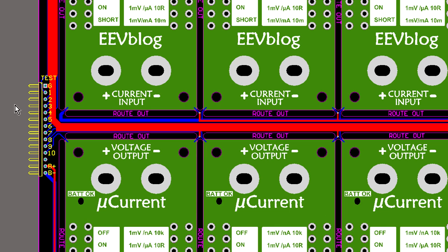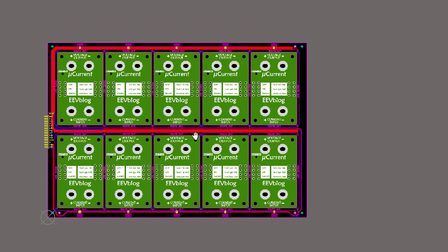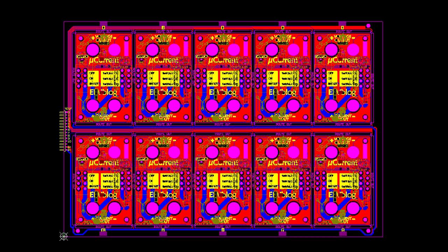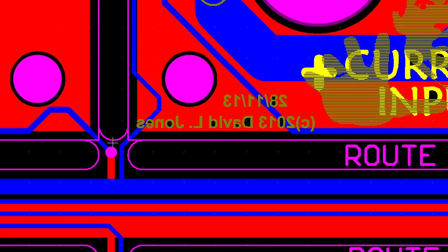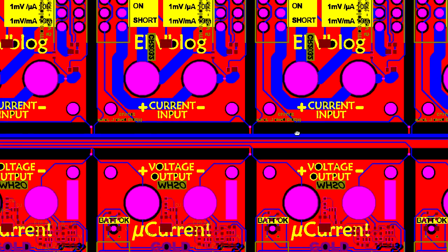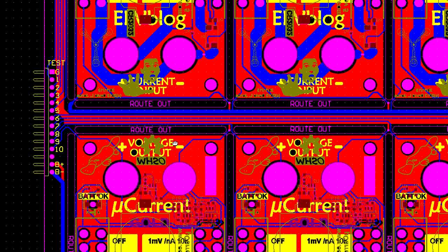My test board will just mate with a female header on this side, plugs in, and now I can power all the boards at once and access the output test signals. Here are the generated Gerber files. Zooming in, you can see those traces are now all joined up at the Gerber layer — the panel traces automatically overlay and join the individual board traces. A fully production-ready test panel.